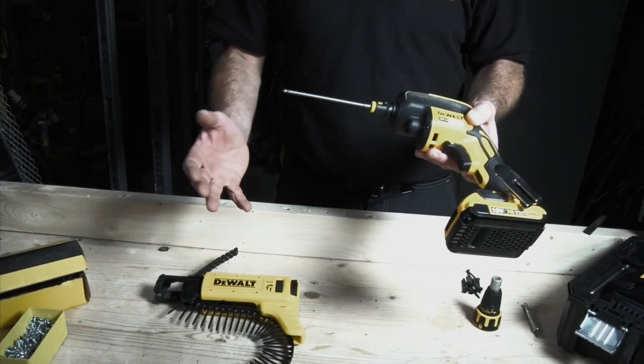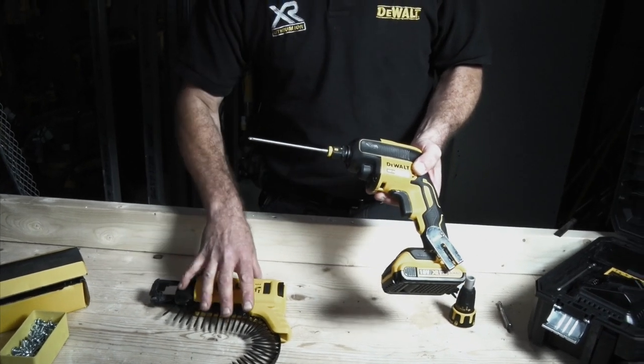How about this for a scenario? We're working on a job, miles from anywhere, and we go to a local store but can't get any collated screws — all we can buy is loose. Well, that doesn't mean this piece of kit from DeWalt is useless.